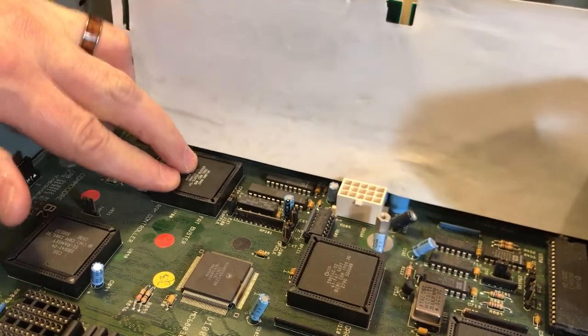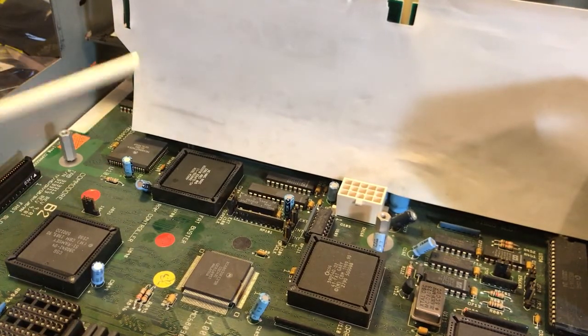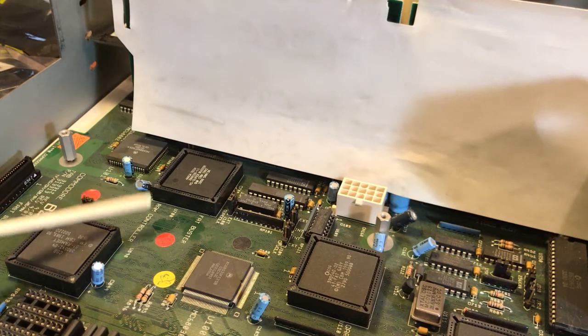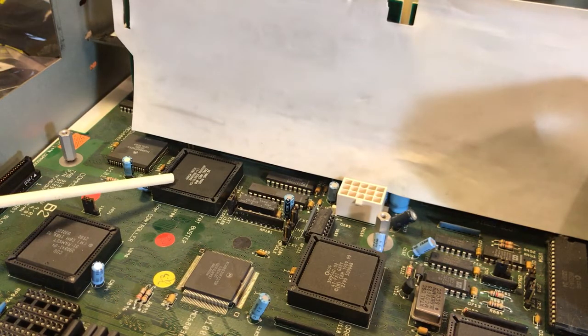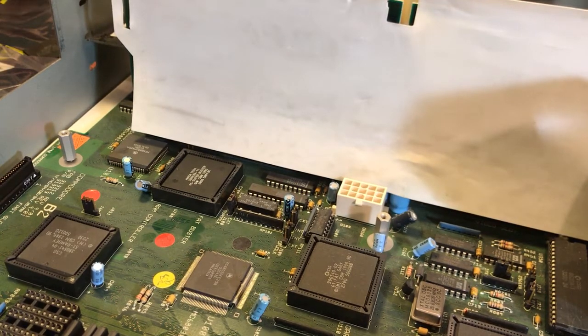We're going to give it nice even pressure all the way around and let it click in — oh yeah, that felt great. So there we have it, I have now replaced the Super Buster with the Super Buster 11, and hopefully this will fix my issues. I noticed there were no videos about this particular thing on the internet. Not that this is rocket science, but since it's not rocket science, I can do it. Signing out — bye!